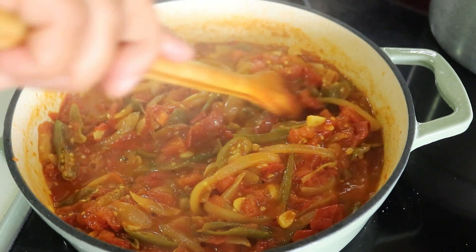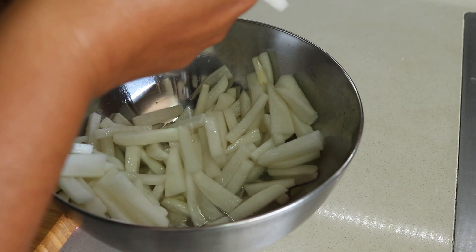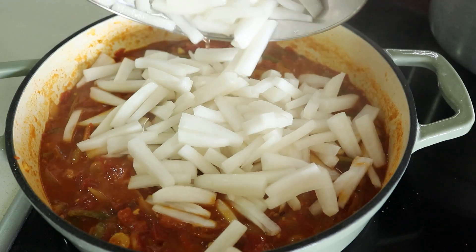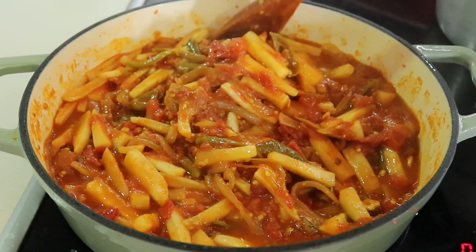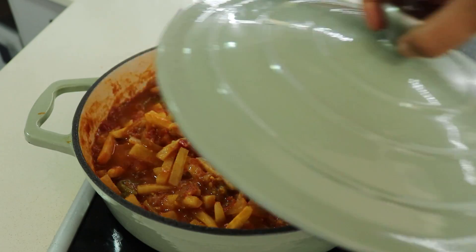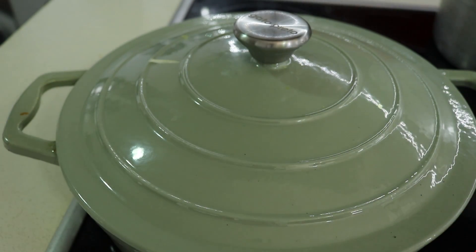Once the tomatoes are cooked, squeeze out any excess water from the radish sticks and add them to the pan. Stir to combine everything well, reduce the heat to medium, cover, and let the radish cook in the tomato sauce for about six to eight minutes so it absorbs all the flavors.